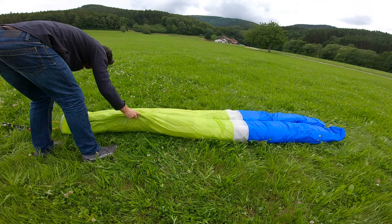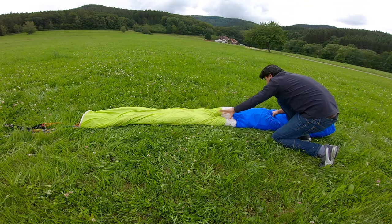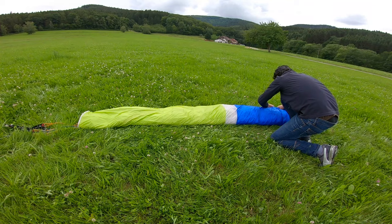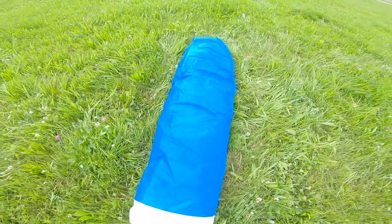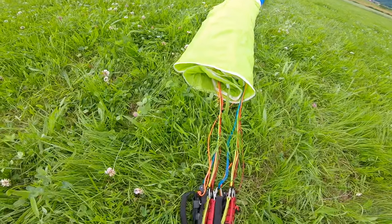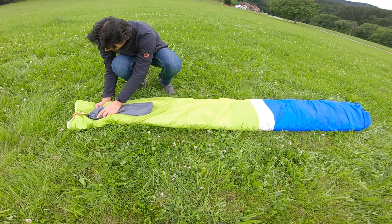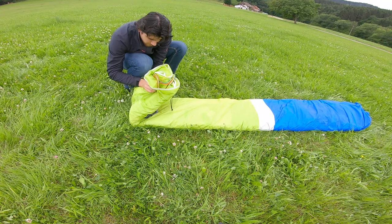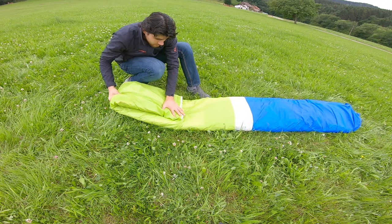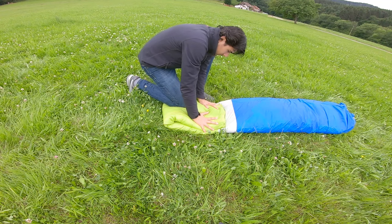Next, you need to start at the trailing edge, folding both sides together. Starting from the back will allow you to push the remaining air out of the paraglider while you are folding it towards the leading edge. Don't forget to pack the risers in the small bag, because that will reduce the friction of the metal and other hard parts of the risers on the glider's material. While folding the wing in its final step, make sure to gently press on the material for the air to come out.